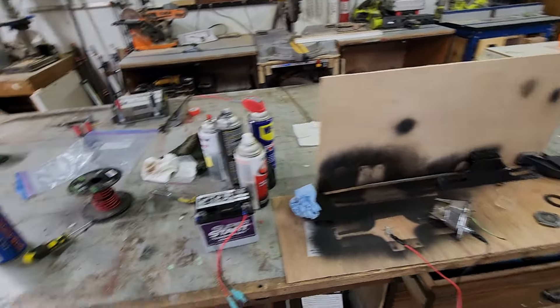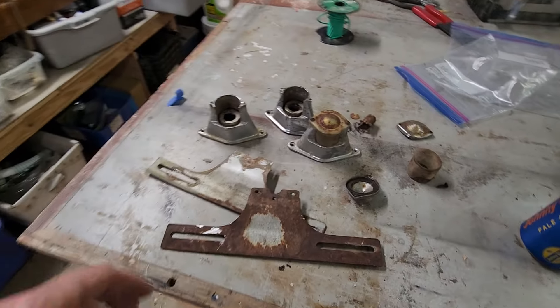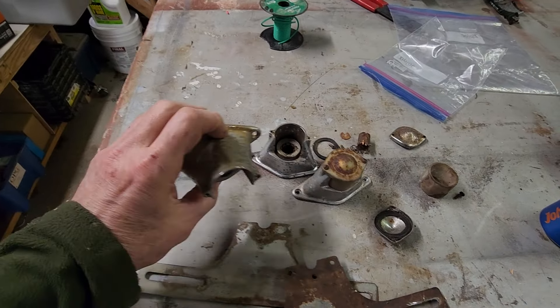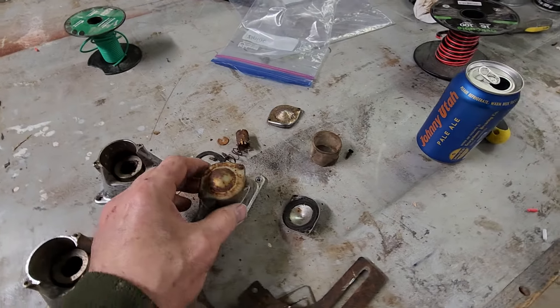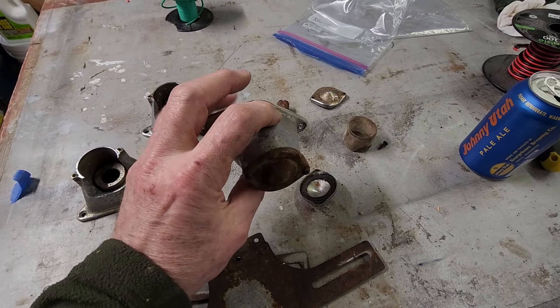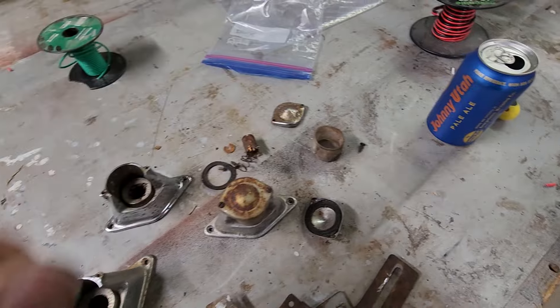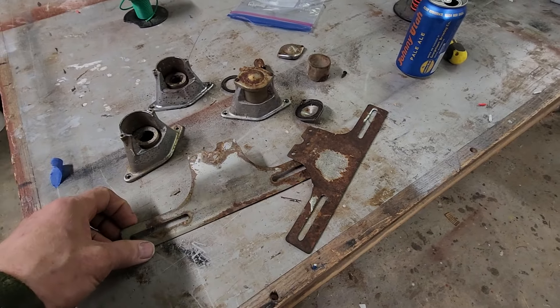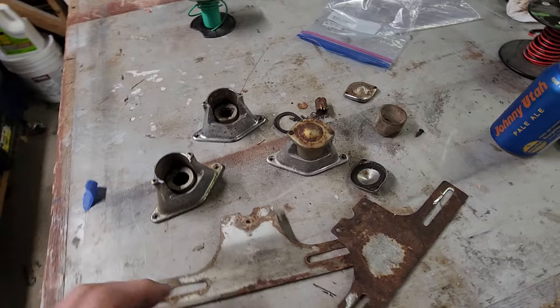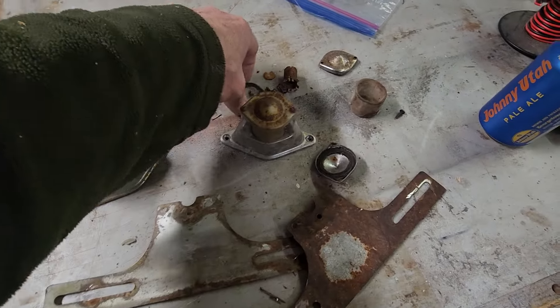Hey, this is Brad from Vintage Camper Rescue, and just a little bit of the rescue part of what I'm doing here. These are cool little Bargman tail lights that I've collected over the years from various camper parts. There's a camper graveyard near me where I can go out every once in a while and pull parts off campers that are just dropped off — it's been a honeypot for parts.